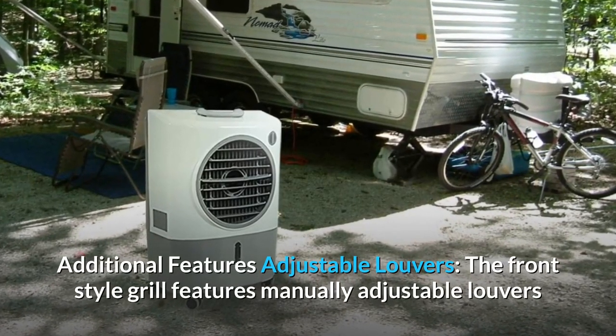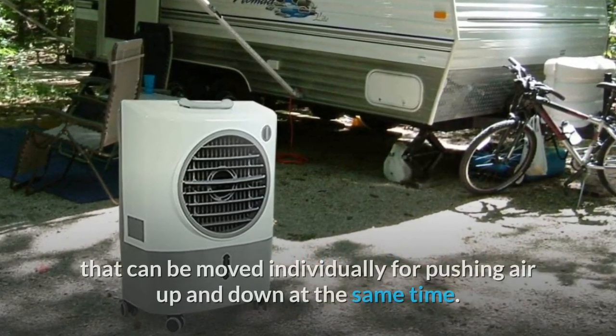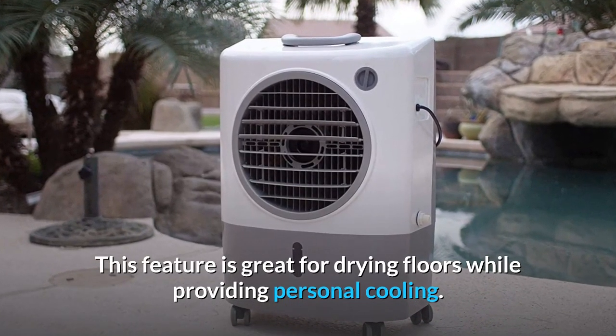Adjustable louvers: the front-style grille features manually adjustable louvers that can be moved individually for pushing air up and down at the same time. This feature is great for drying floors while also providing personal cooling.